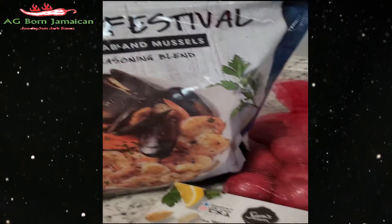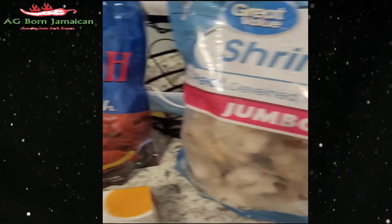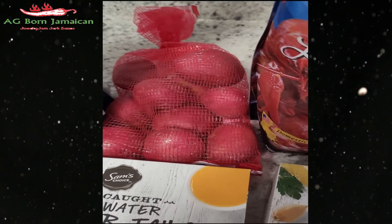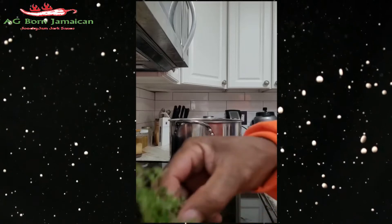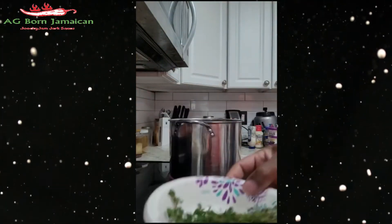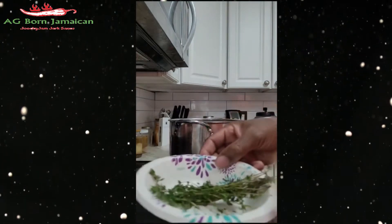I got the shrimp, I got the seafood fiesta, I got the crayfish, got more shrimp, I got a lobster tail. Also got the potatoes, my thyme that I'm gonna cut up — the thyme in here — and got my onion.